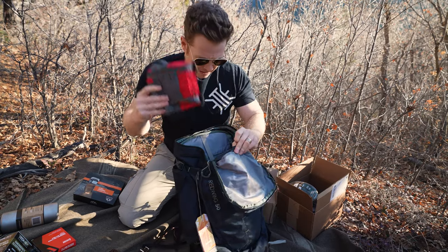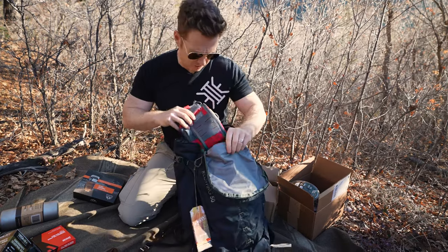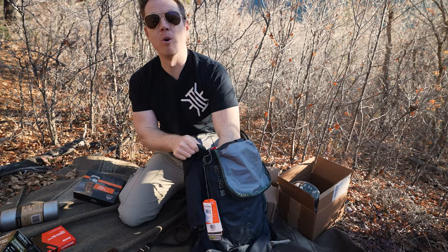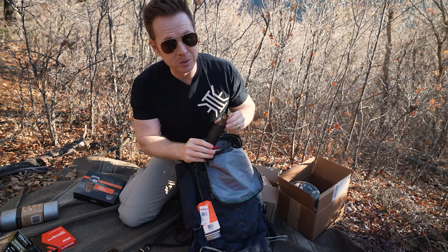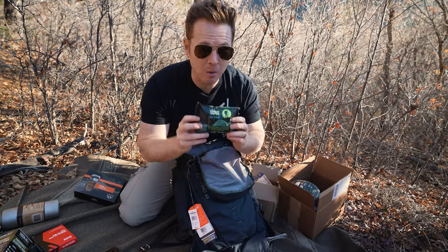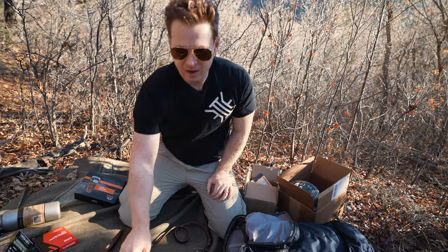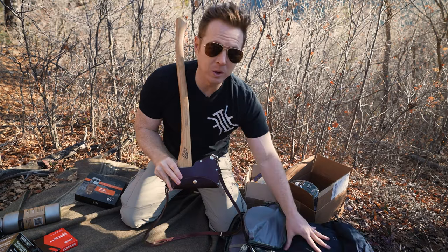We've got the fat pack from VanQuest for your medical kit, and some other goodies. This is going to be another video — this is the Fiddleback Forge Bear Paw, that's going to be the knife included with this kit. We're also going to throw in some combat wipes to take care of business when you're out in the field. And then this axe is the one that will be grouped with the Wilderness kit.